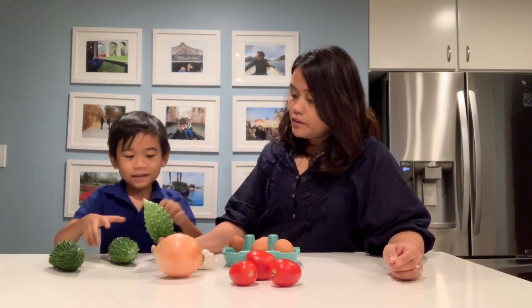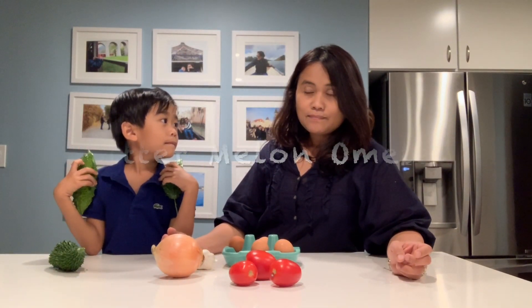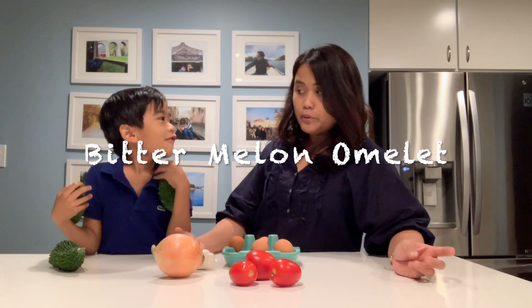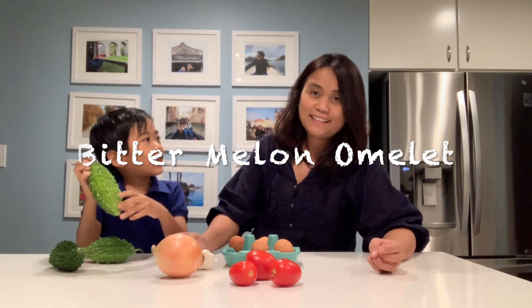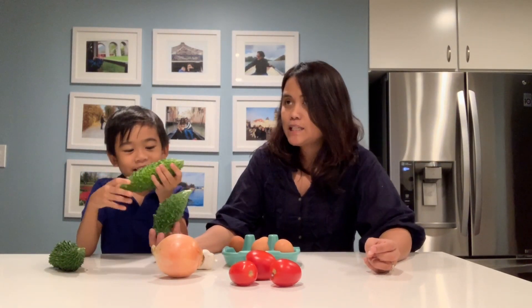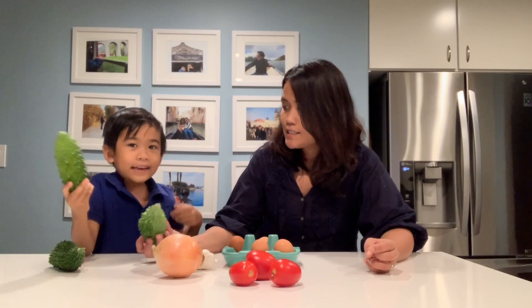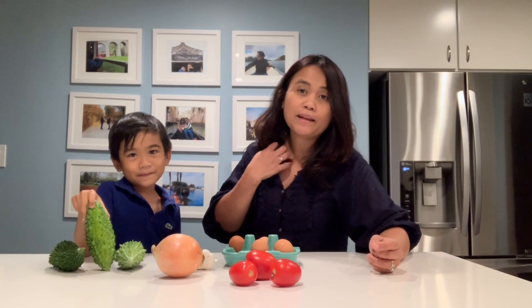So what is this, Josh? How do you call this in Filipino? Ampalaya? Yes, ampalaya. So we're going to cook ampalaya. What is this in English? Bitter melon. Yeah, so we're going to make bitter melon omelette.